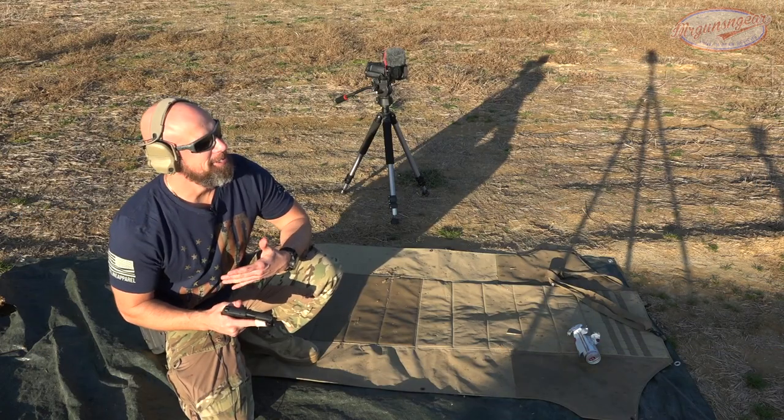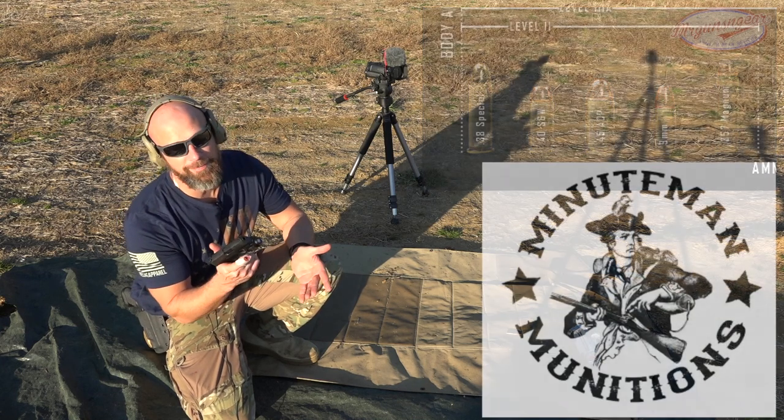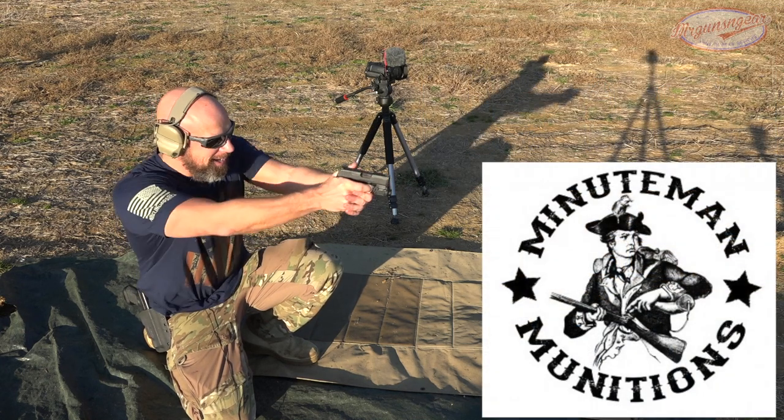I finally looked up what this thing should stop and it should stop the nine millimeter coming, especially out of this P365 barrel. We have some 115 grain Minuteman stuff and we'll see.